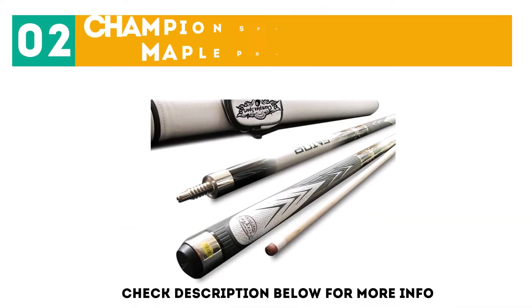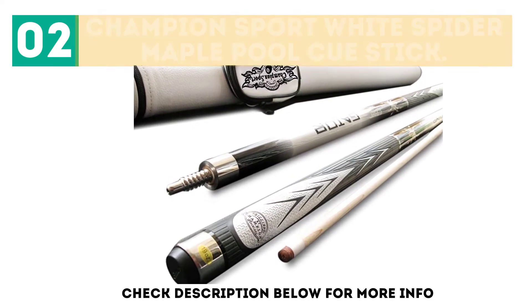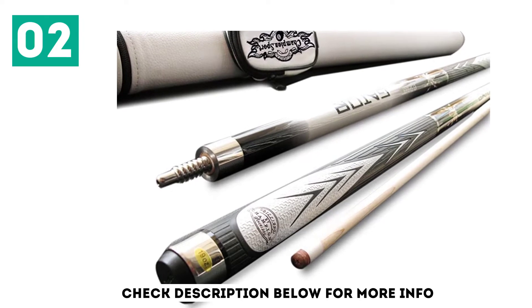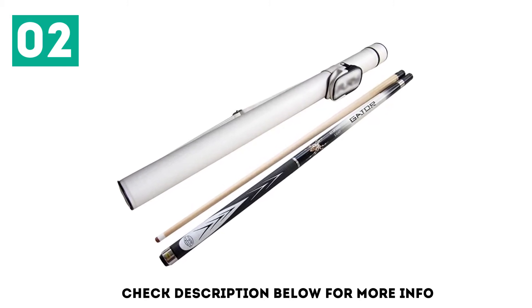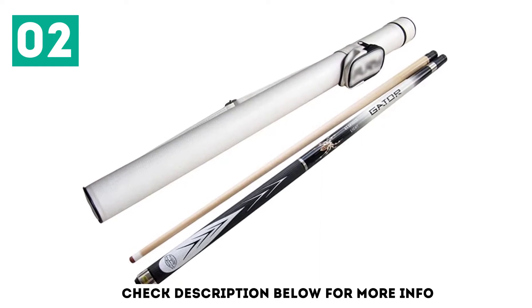At number 2, the Champion Sport White Spider Maple Pool Cue Stick. Out of all the maple pool sticks you can buy, this is one of the best. Available in standard cue weights, this stick comes with a billiards glove and a case. You can choose between a black case or a white one, and both colors will match the black and white accents on the stick.